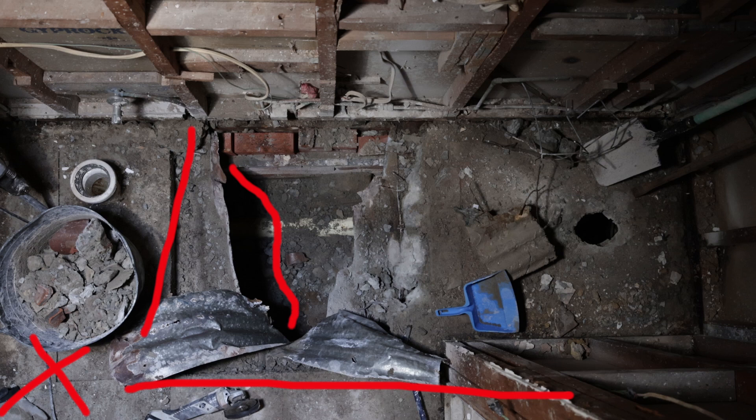I wanted that shadow there to highlight the fact that I'm actually underneath the floor. If I lit the scene from straight above, you'd have minimal shadow and it would be harder to understand that I'm under the floor. This did mean that the right-hand side of the scene was a little underexposed, but I was willing to accept that to get the exaggerated drop shadow.